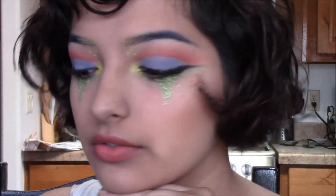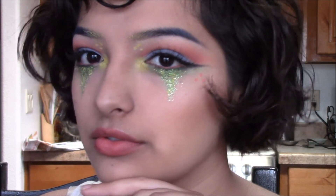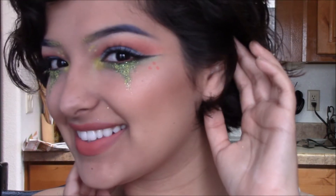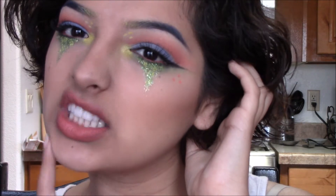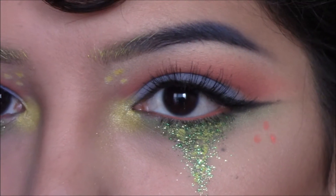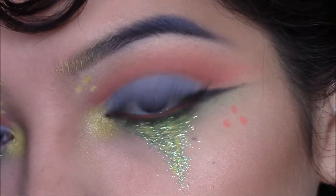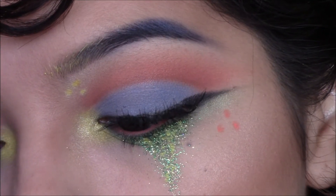Hey guys, welcome back to my channel. For today's look I wanted to film this very colorful makeup for you, and it got very crazy and out of hand, but I think I like the outcome. If you would like to know how to recreate this look, then just keep on watching.